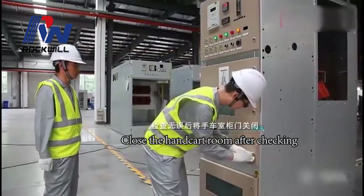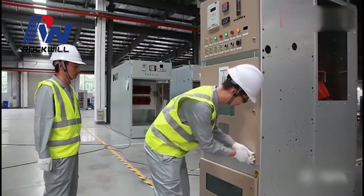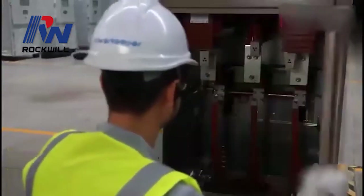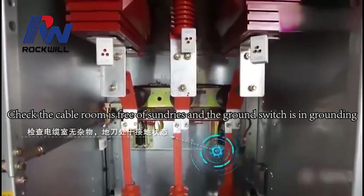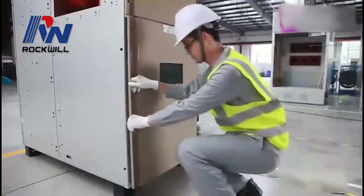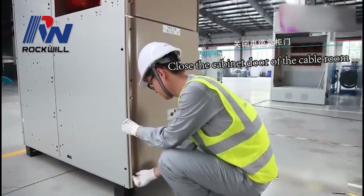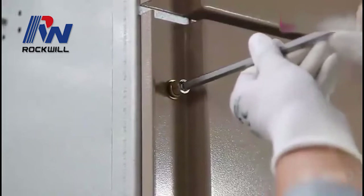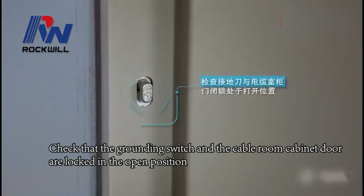Close the handcart room of the cabinet. Check the cable room is free of foreign objects, and the ground switch is in grounding position. Close the cabinet door of the cable room. Check that the grounding switch and the cable room cabinet door are locked in the open position.